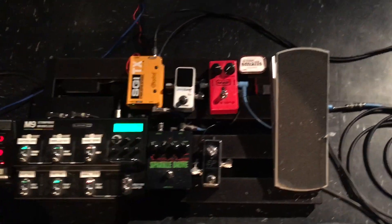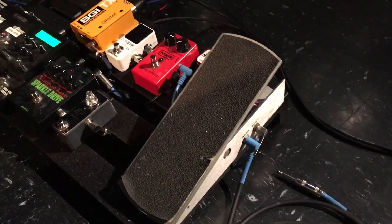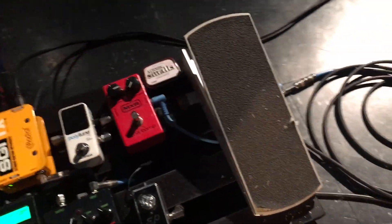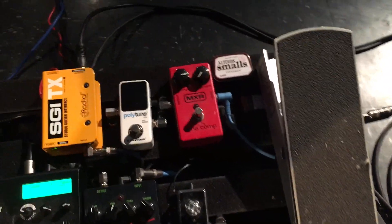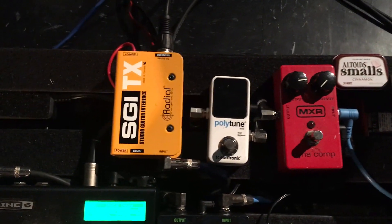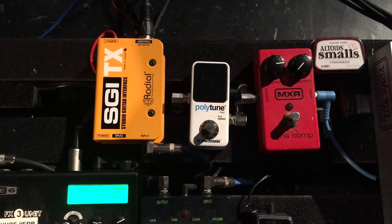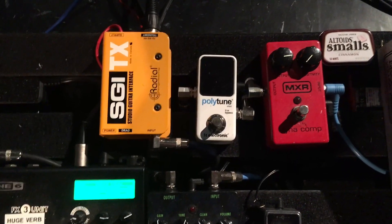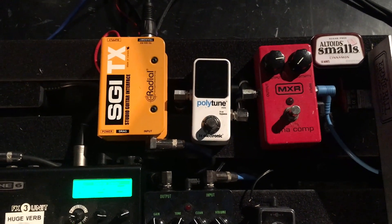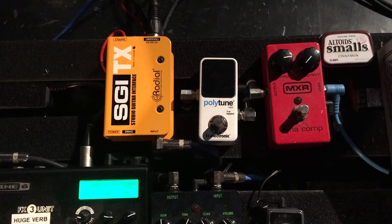Let's talk about signal flow. This is the Ernie Ball volume pedal, and we start with that first for no other reason than it's just easier to get to that jack for plugging your guitar in. We mainly use the volume pedal for swells and things like that. That goes into the MXR compressor, and then into the Polytune. The reason the tuner is two or three deep is just placement on the board. The cool thing about the Polytune is you can strum all the strings on your guitar and get a real quick check of where you are, then focus on whichever string is out of tune.